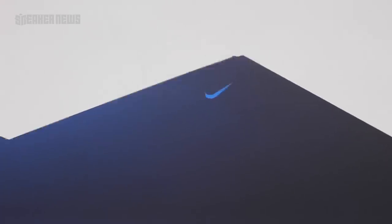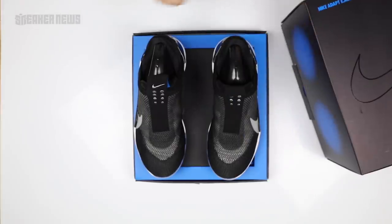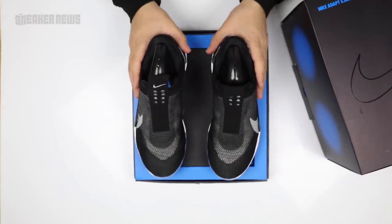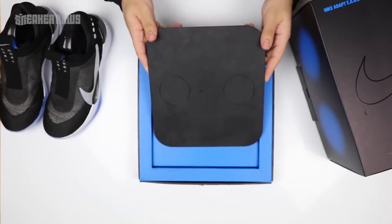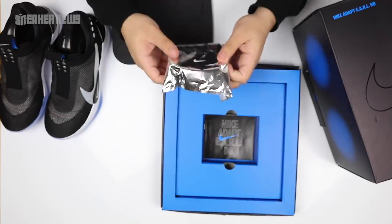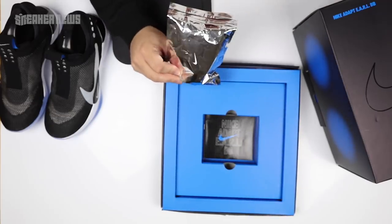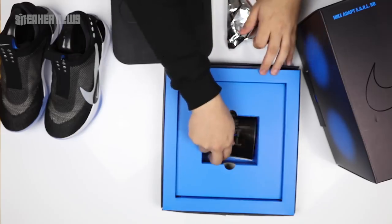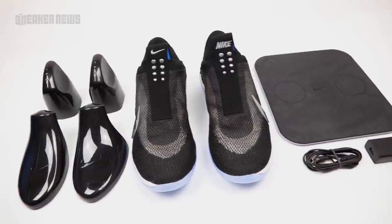The first thing that stood out to us about this package is the crazy box it comes in. Obviously you've got the two shoes here. Underneath, it comes with a self-charging pad to fire up the shoes and get them ready for use, and then underneath that is the charger. It comes in a nice silver package that helps you charge your charging pad. Under that is the quick start guide with a few instructions to help you use your shoes as efficiently as possible.